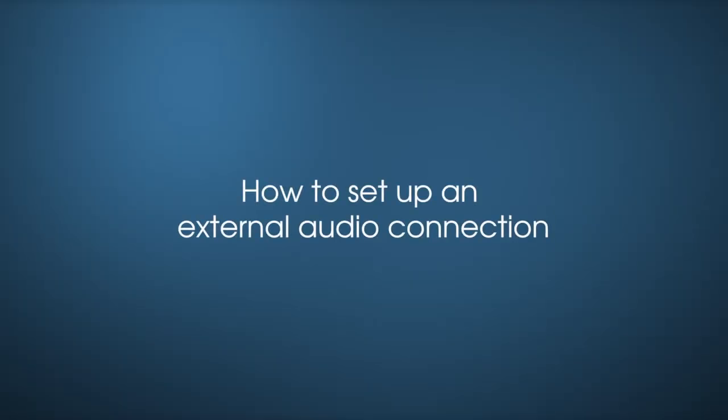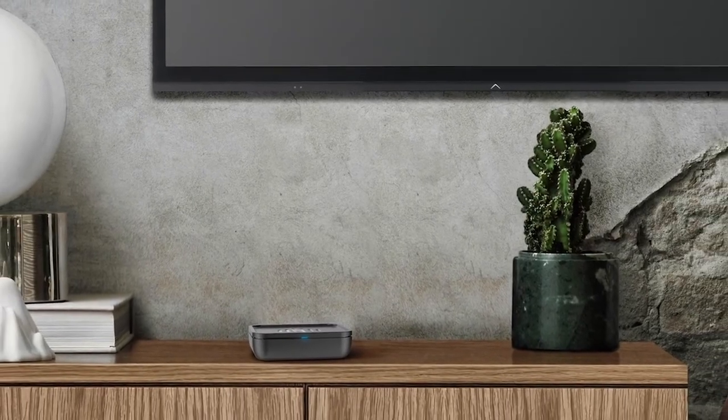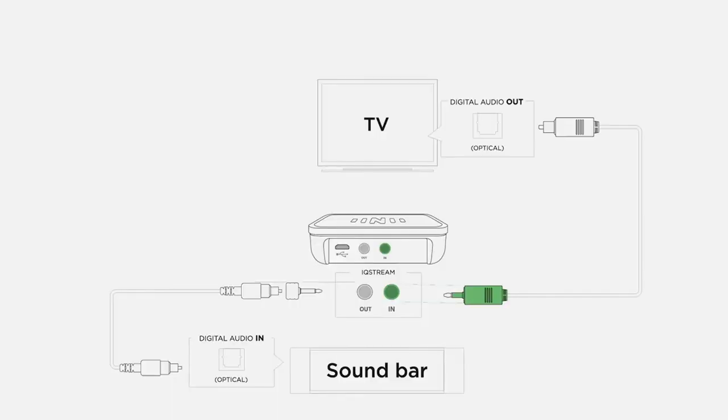The IQ Stream TV has been designed with audio in and out connections for audio pass-through, so it can be used alongside existing TV audio equipment including sound bars and component audio systems. You will need an external audio connection for others to hear TV audio with you. Audio will flow out of your TV and into the IQ Stream, then out of your IQ Stream and into your sound bar, creating a full flow of audio for you and for others to enjoy.